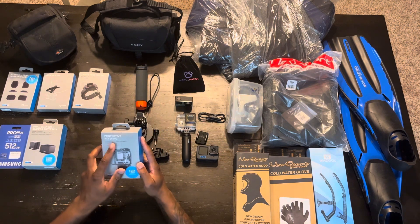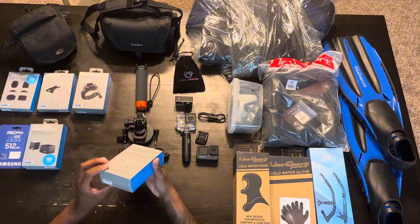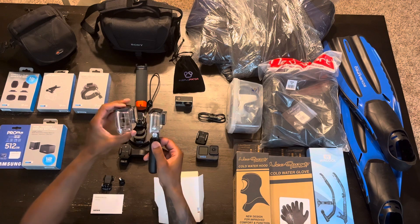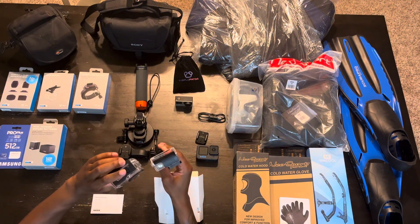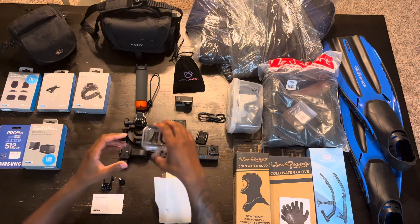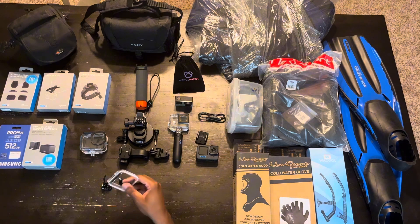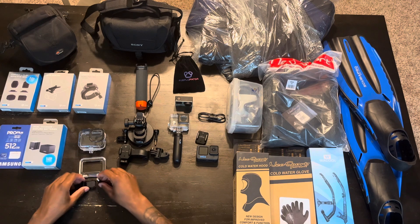And then next we will move on to the protective housing. It says for the 9, 10, and 11, compatible with the Black. We'll get this opened. That is quite a bit bigger than this one if you check all the dimensions, but otherwise pretty much the same. The top — it looks like there may be a locking mechanism here, and then this is for the button access. This will also be handy when I'm deep diving. And a skeleton back door — that'll be nice too. That's going to be the skeleton door for the protective housing, and it does come with another mount.